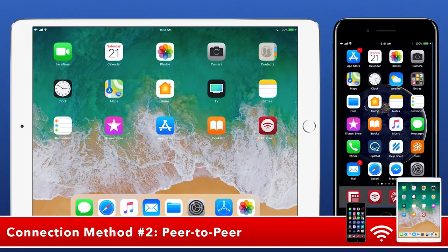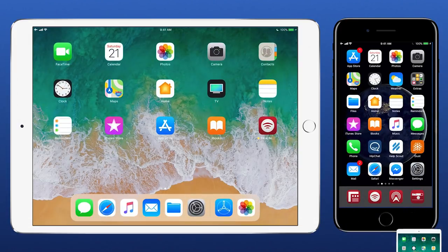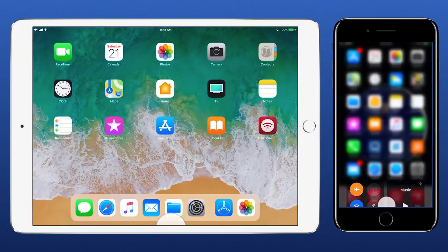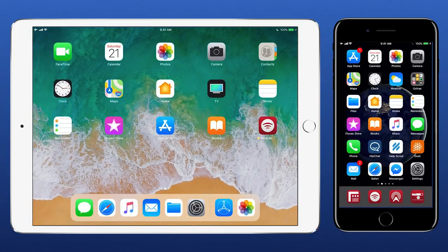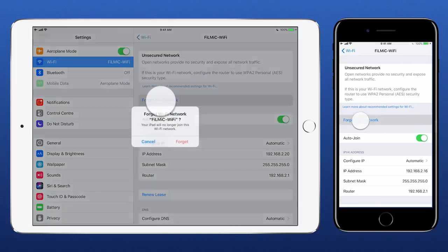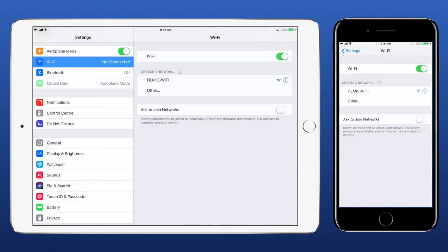The second option is to use a peer-to-peer network by enabling Wi-Fi on both devices, then disconnecting from any pre-established Wi-Fi networks by opening Settings, Wi-Fi and tapping the info button and selecting 'Forget This Network'. With both devices disconnected from established networks they'll be able to connect directly to each other.